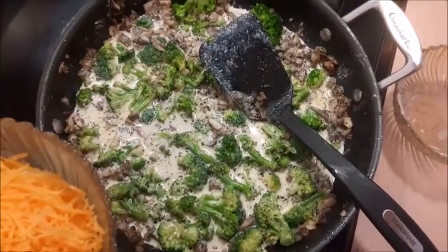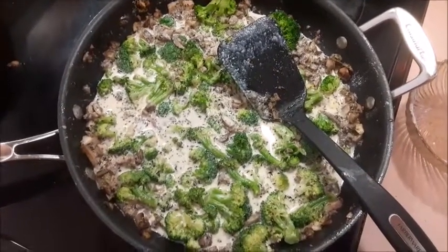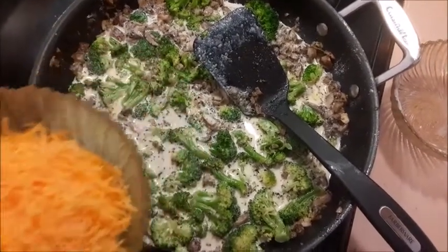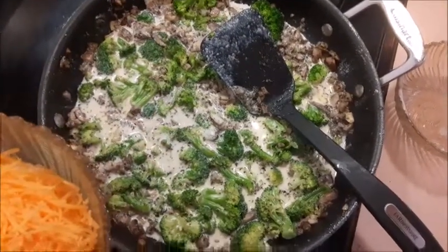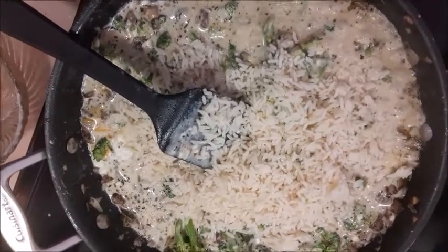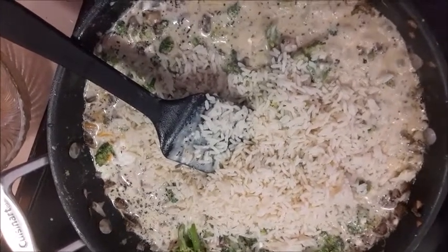We're going to be adding the rice last. Last but not least, we will be adding the rice, stirring it in thoroughly, and I do believe that's the end of our casserole — almost at least on the stovetop.